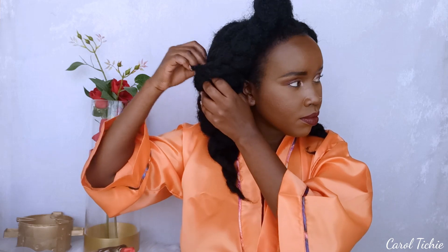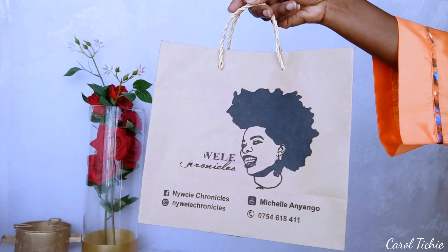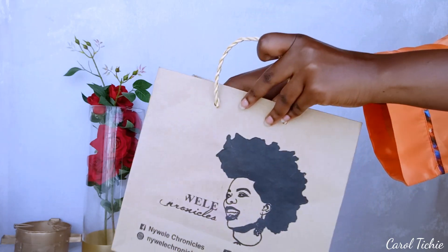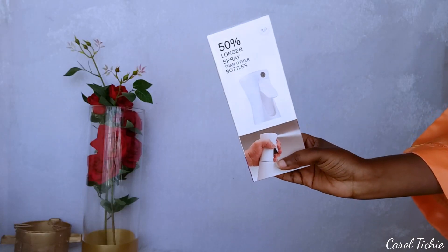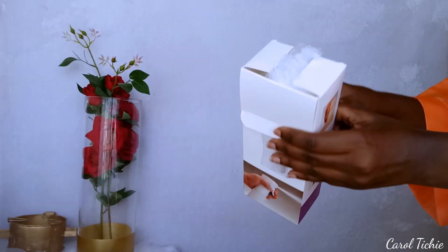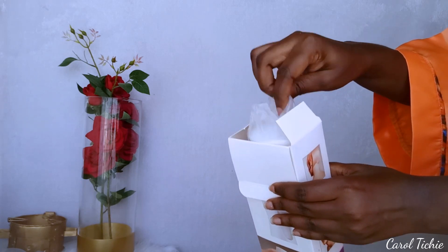I've been maintaining this hair using cornrows and braids, and this is one of the hairstyles I've been rocking. I received a paired package from Nyele Chronicles — the owner is called Michela Nyango, she's a creator here on YouTube. When you receive this bottle, it comes in a box and inside it's in a plastic bag.